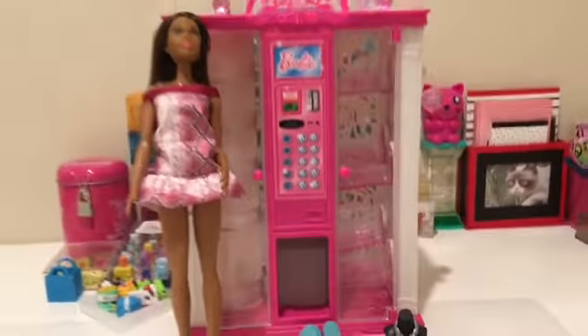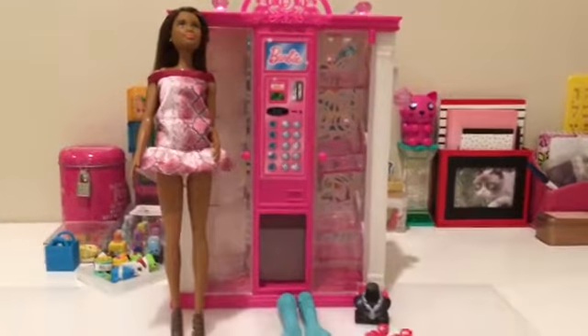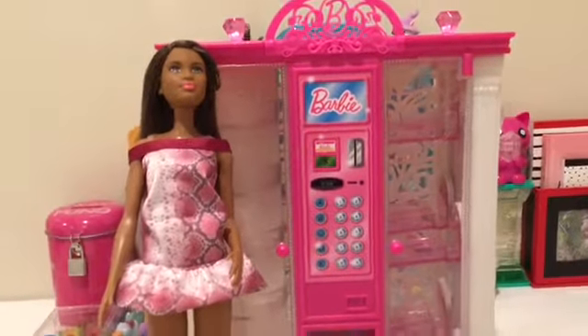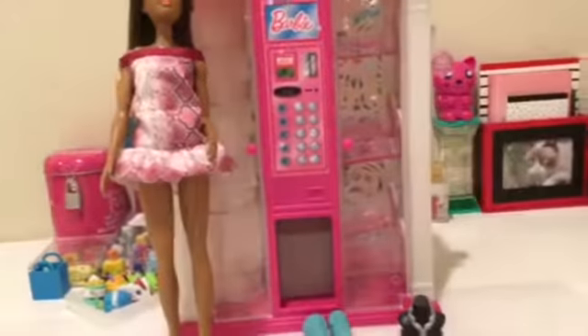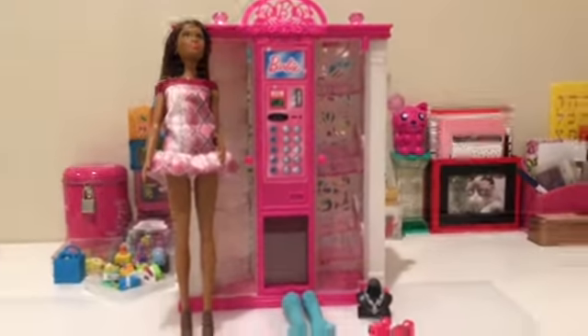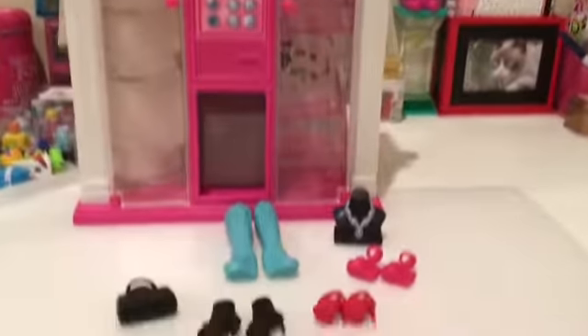Hello and welcome to the Toy Show! In this video I'll be reviewing the Barbie Fashion Vending Machine. Here I have Nikki, which is not included in the playset, and all of the shoes, bags, and a necklace that the vending machine comes with. Let's take a look at how this vending machine works.